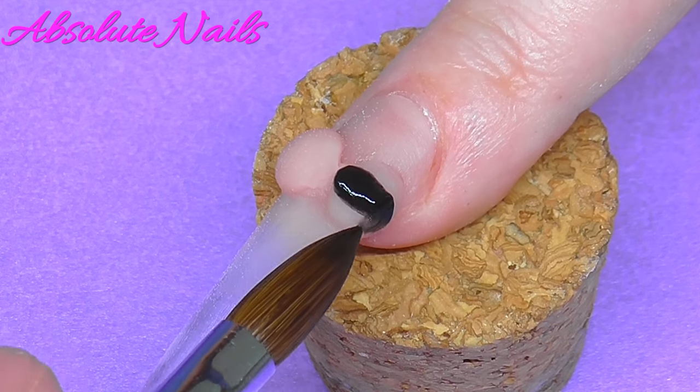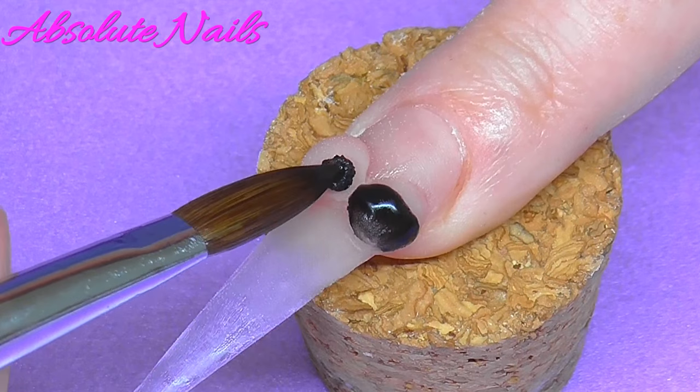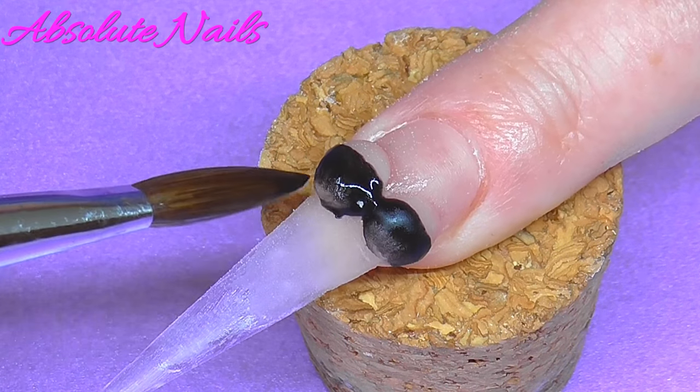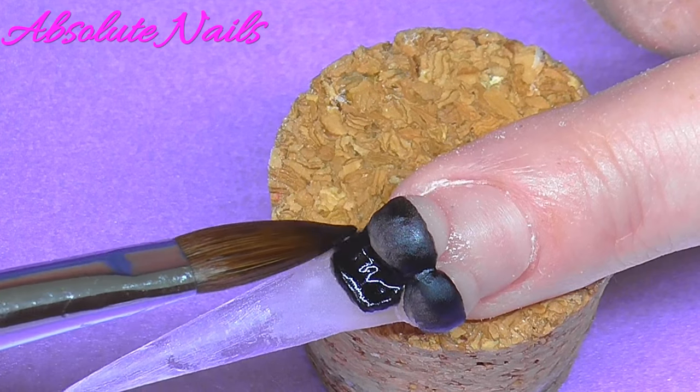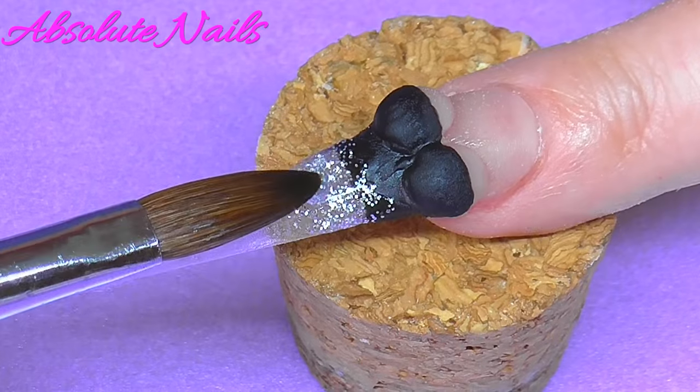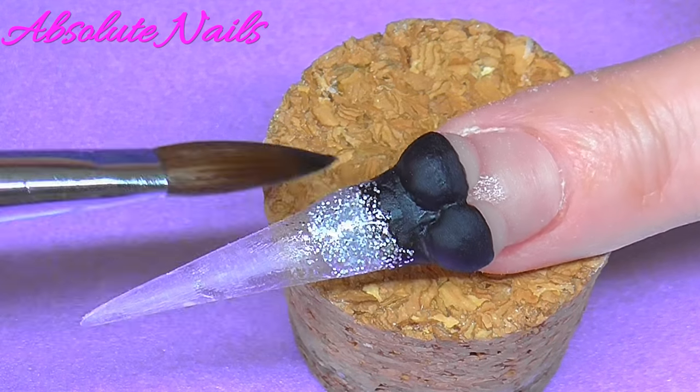Now I'm going to get the black and make the corset just over the bottom of the boobs. Now I'm getting this over and putting a bit of sparkle on.